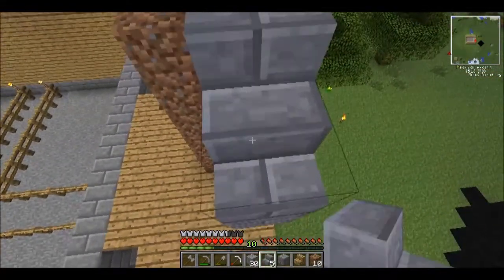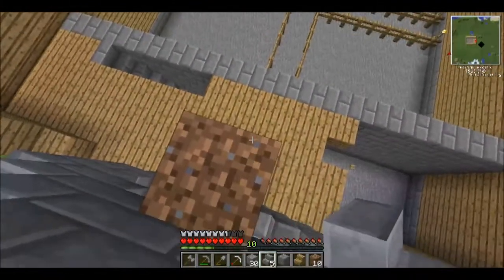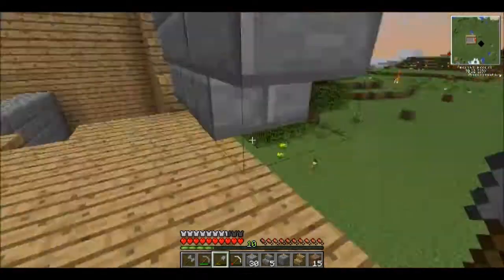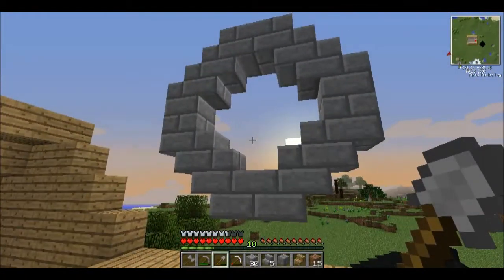I can't even see it on the top. Okay so let's just clean up the scaffold we've made of dirt here, and we'll take a step back to see what it's gonna look like. Not too bad.